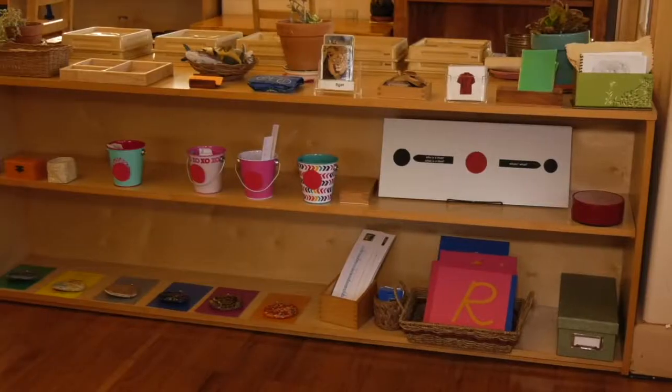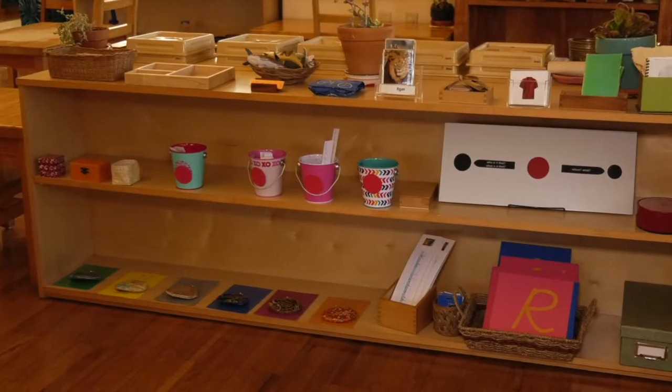This is part of the language area. We have the same principles that we saw in practical life and the snack area.